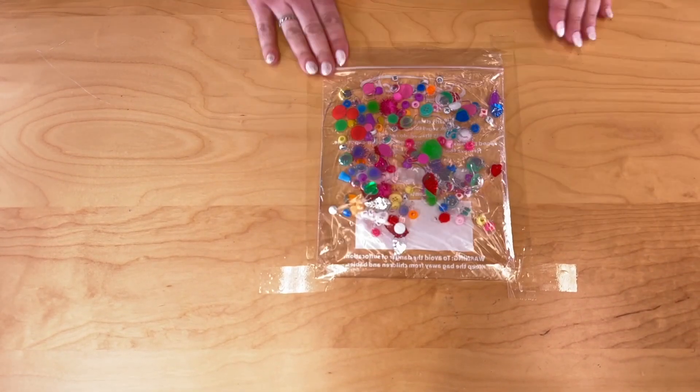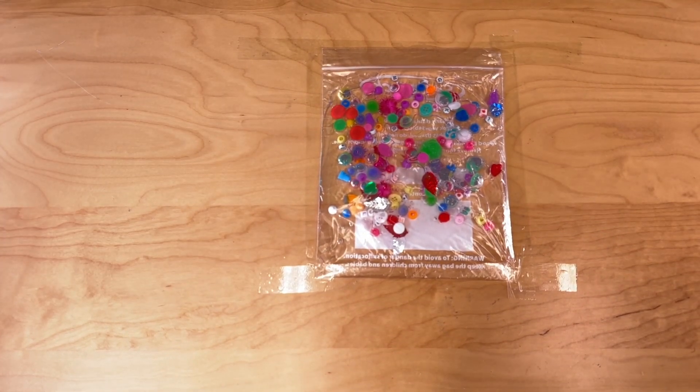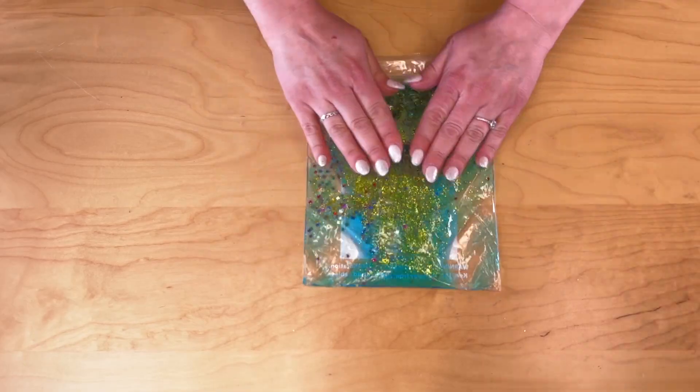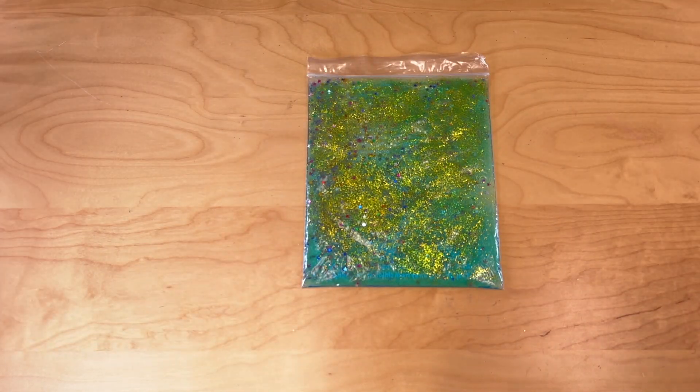You are now ready to show family and friends! But the fun doesn't have to stop there — why not continue to create other designs? Here are some we did earlier.